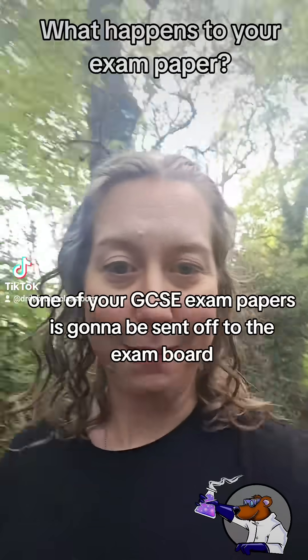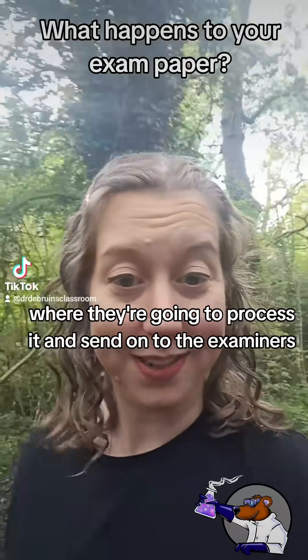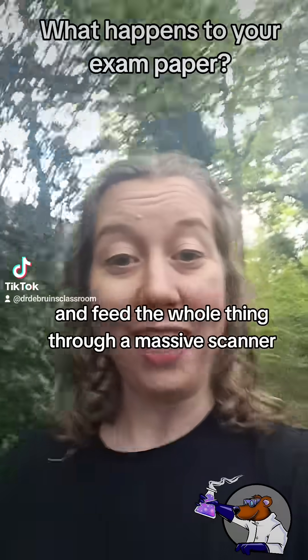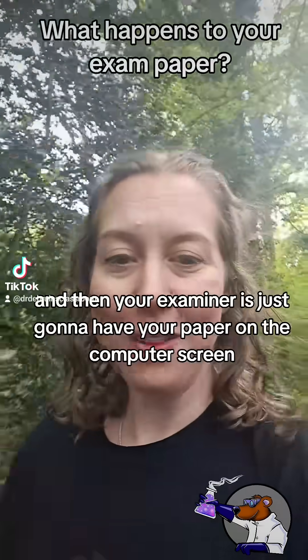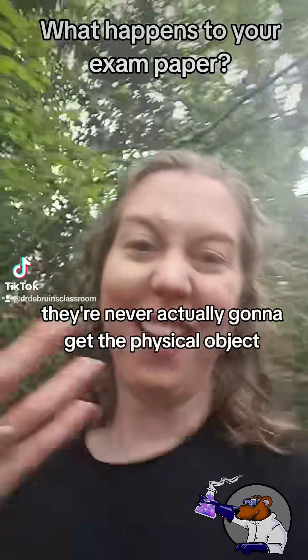As soon as you sit one of your GCSE exam papers, it's going to be sent off to the exam board where they're going to process it and send it on to the examiners. They're going to cut off the margin and feed the whole thing through a massive scanner, and then your examiner is just going to have your paper on the computer screen. They're never actually going to get the physical object.